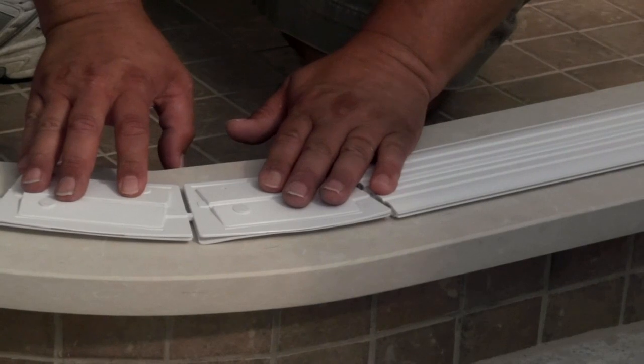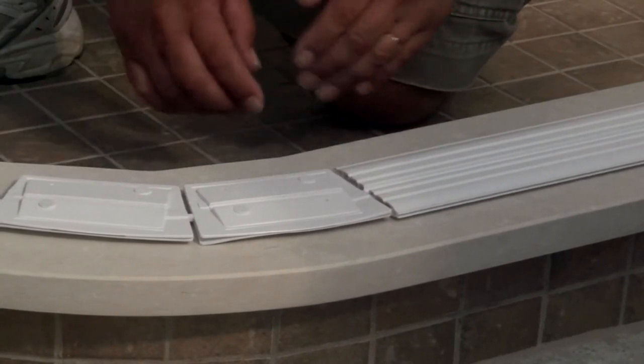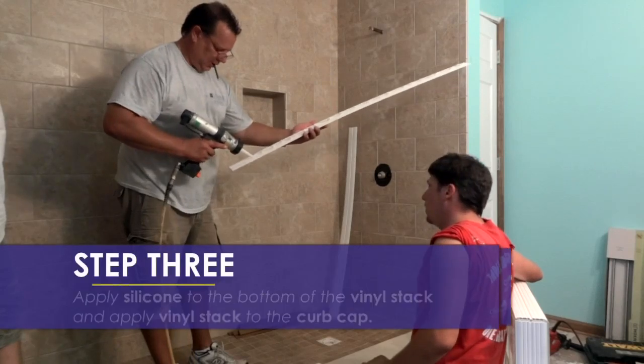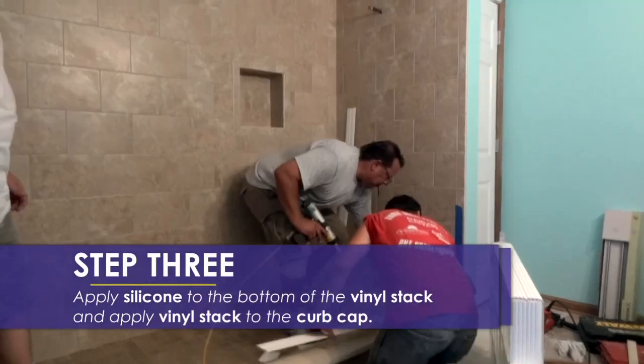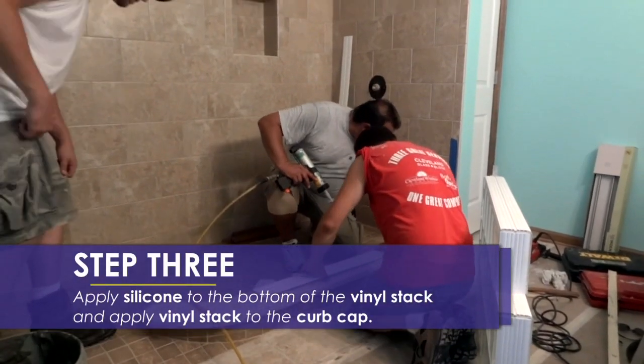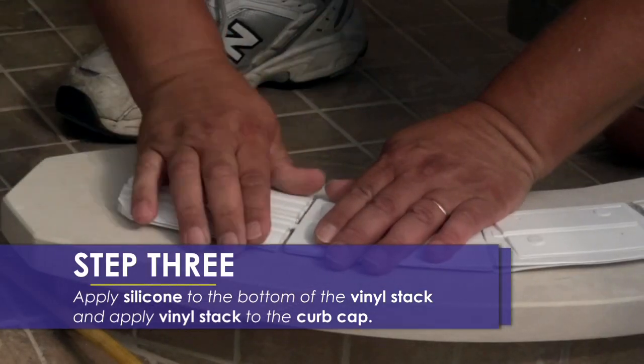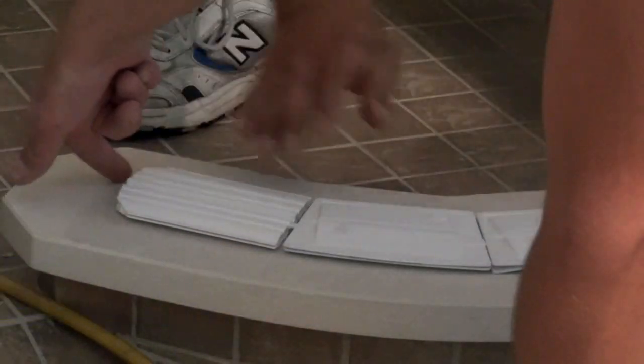The vinyl spacers are built into the pre-made walls and will leave an eighth inch gap between the glass blocks. At this point, you will need to apply silicone to the bottom of the vinyl stack pieces and apply them to the curb cap. Apply some pressure to the vinyl stack and wipe away any excess silicone that seeps out the sides.